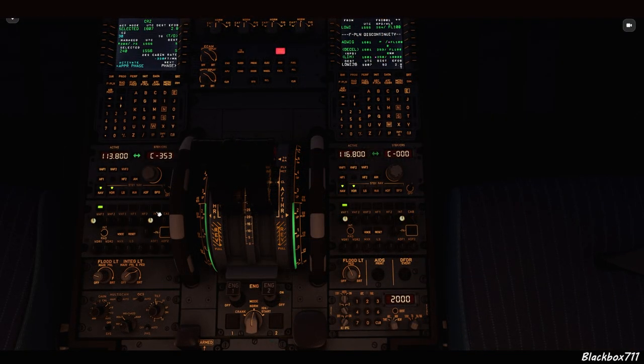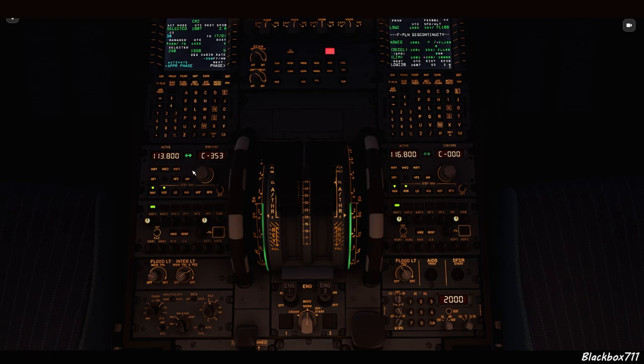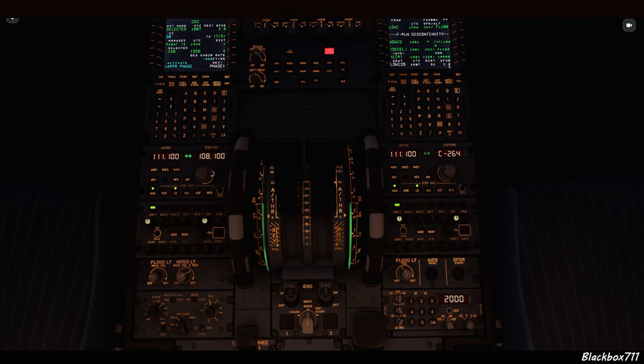It's important to remember that the RMP1 panel will serve the VOR1, while the RMP2 panel on the right-hand side will be used to dial in frequencies and courses for the VOR2. However, ILS frequencies and courses can be selected through either RMP panel and will be cross-synced with the other panel.